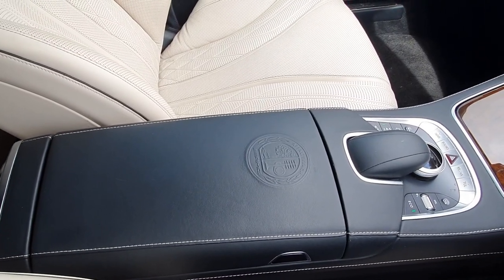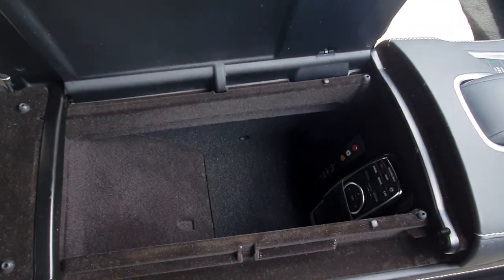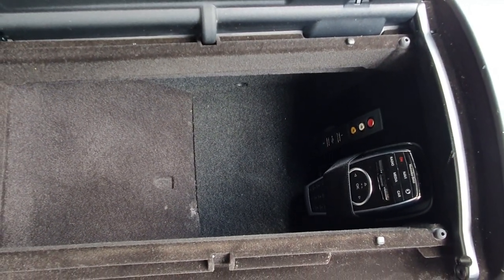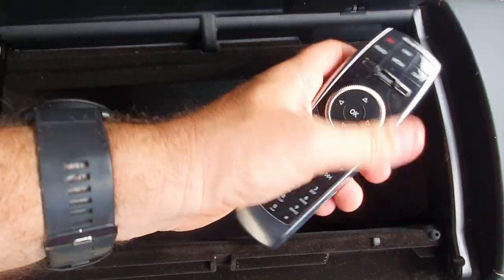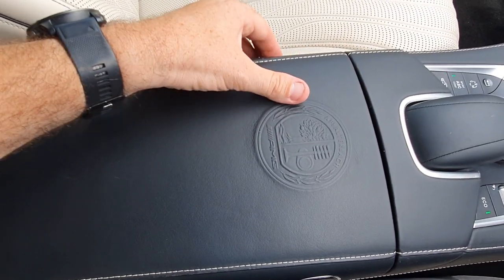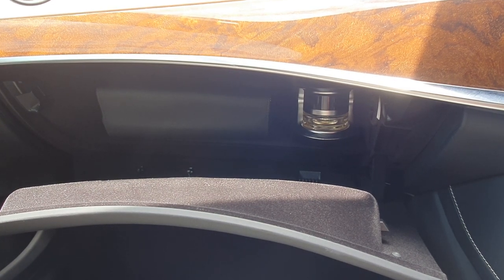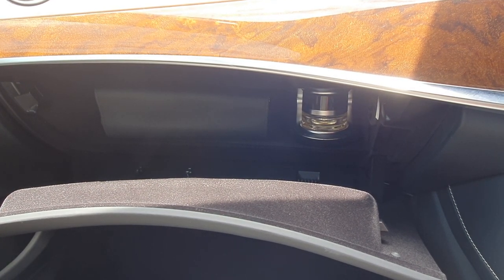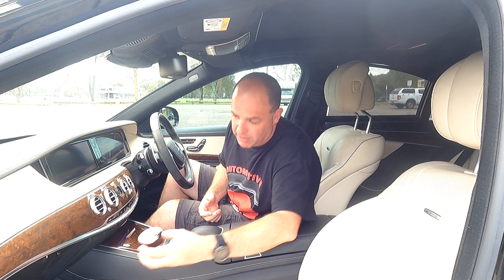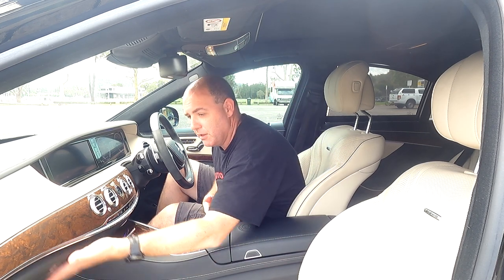Opening up the armrest, you've got some auxiliary ports, a couple of USBs, and a remote control for the media centre and your phone. Something interesting is it can open either way. The glove box doesn't have a lot of room, mainly for the books and service manuals. There's also an interesting Mercedes fragrance unit that goes through the air conditioning system — something a little bit different.